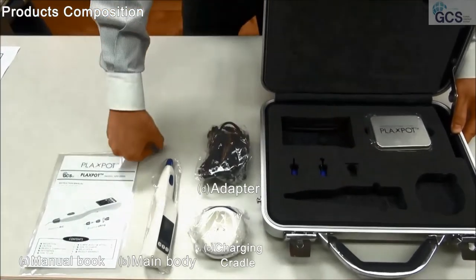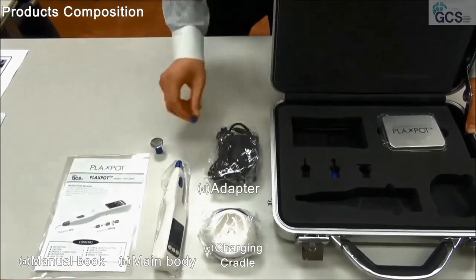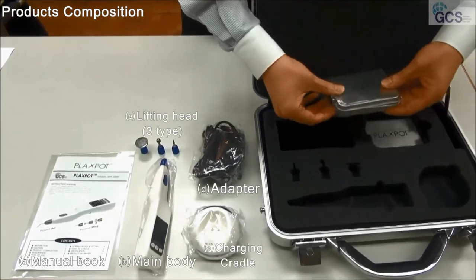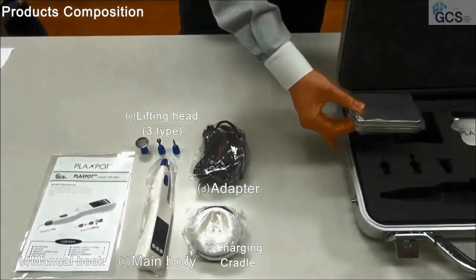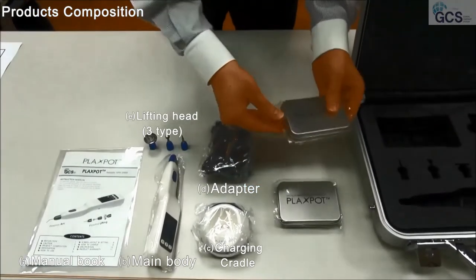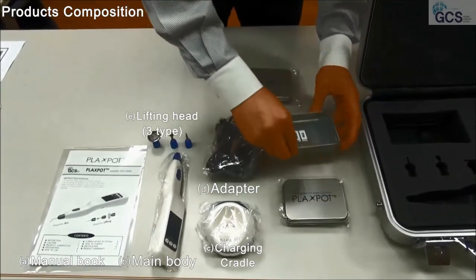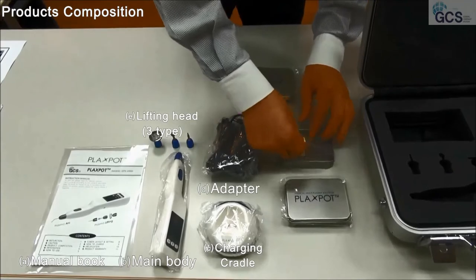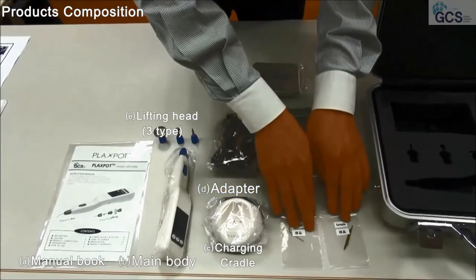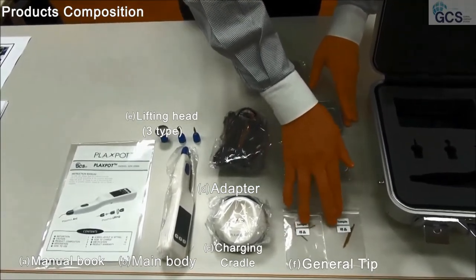There are three different lifting heads. Also, little trays. We have two different little trays. When I open one, you can see two — one for straight, one for curve. This is what we're going to call the general tip.